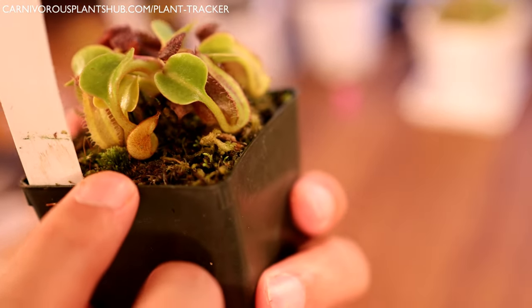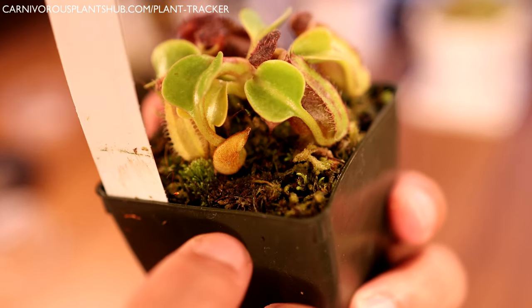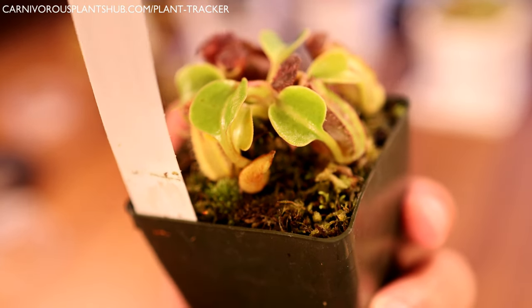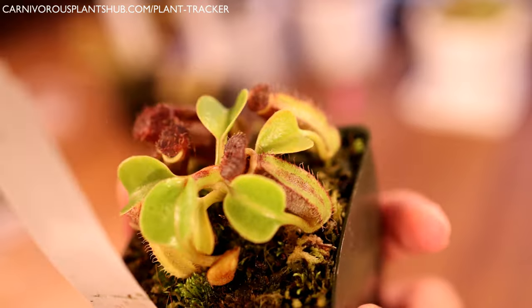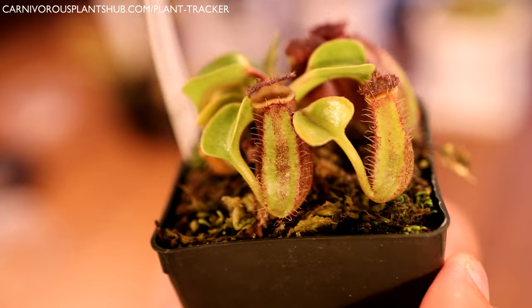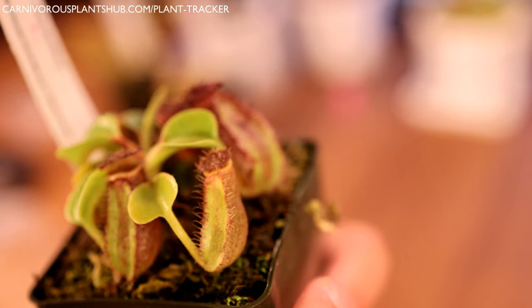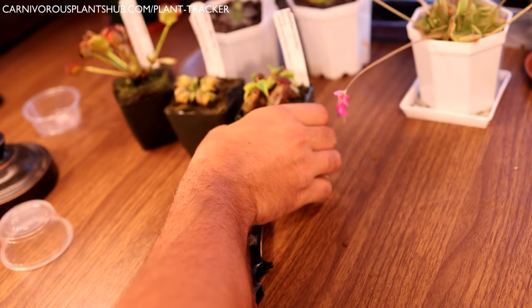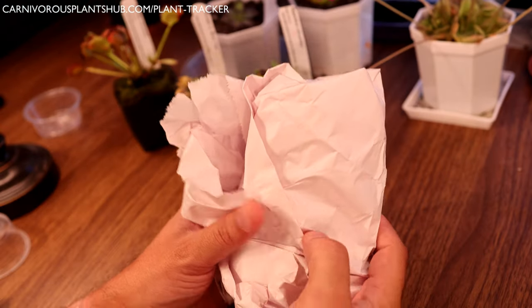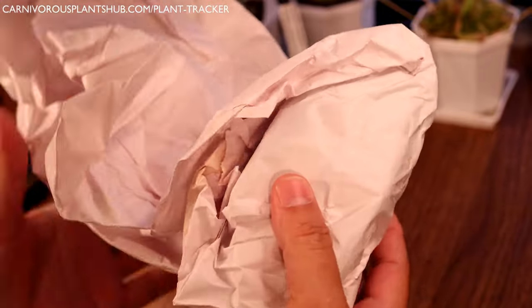One of the cool things about this one is you can see it has some new growth popping up - some new pitchers coming up, which is really cool. I'm sorry if my movements are a little wonky - I'm looking at my camera screen and it's inverted. But look at those pitchers, they're so cool. I'll give you another close-up when I take the camera off the tripod. All right, so that was plant number three - let's see what we have next.